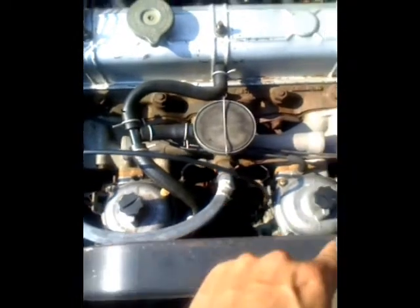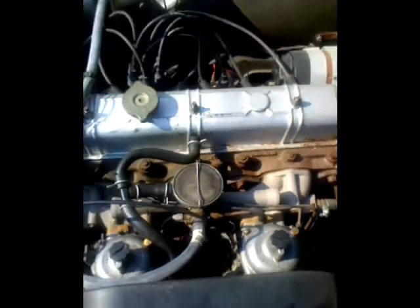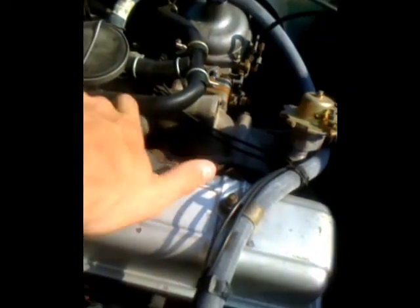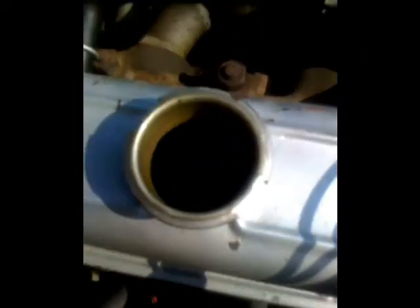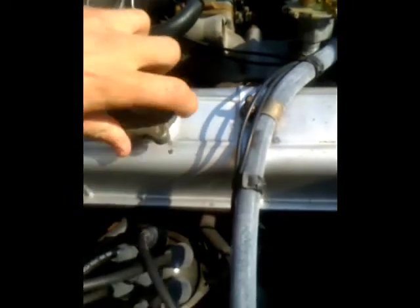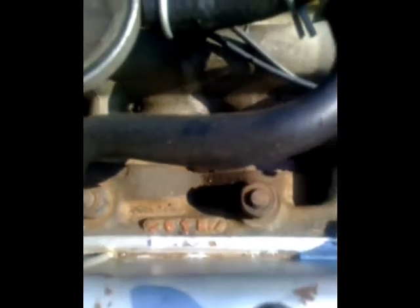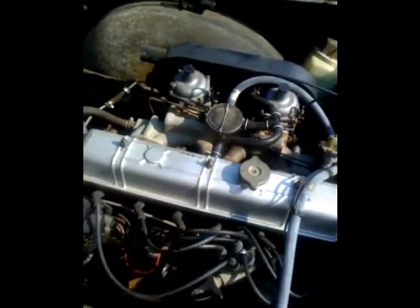As you can see it's an inline six motor, twin pot carbs. The cover just came off so there's a lot of crap on it. This is all original — same intake manifold, same exhaust manifold, right next to it inline six. It's all British engineering.